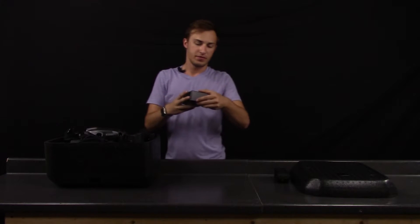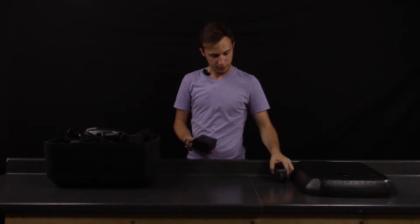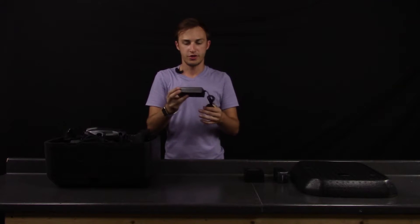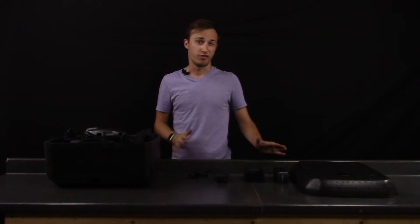Here's the charging cradle — very basic but looks like it will work perfectly. It just slides in to charge. Here is the power inverter for the charger. It is an output of 4.74 amps, so it should charge the battery in about an hour and 15 minutes or so.